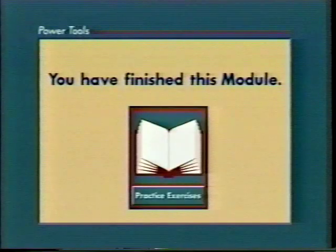You have finished this module. Stop the video now and go to the practice exercises in the workbook.